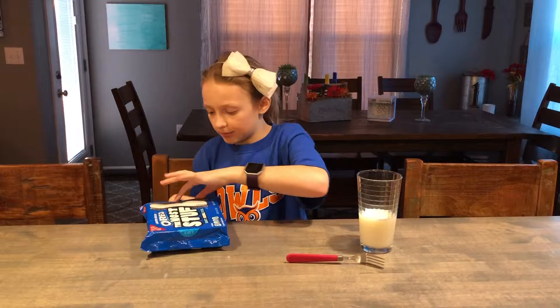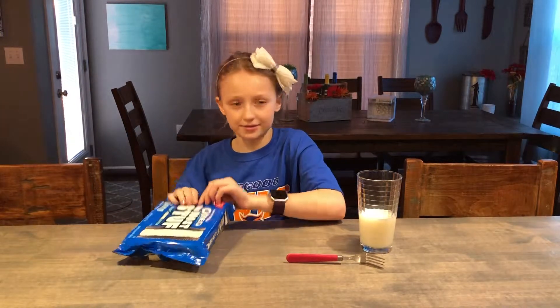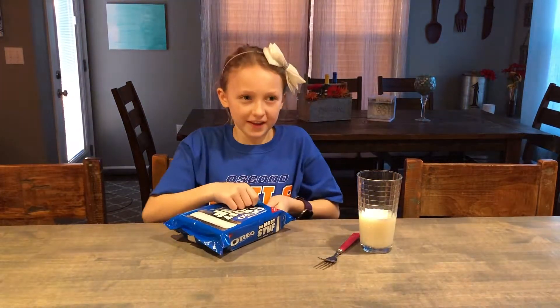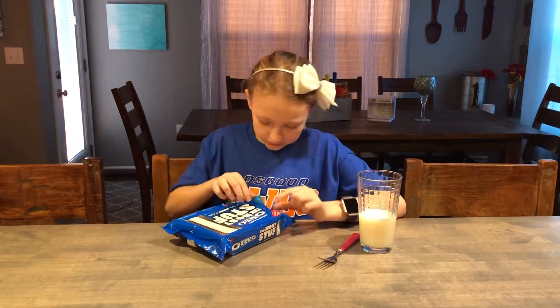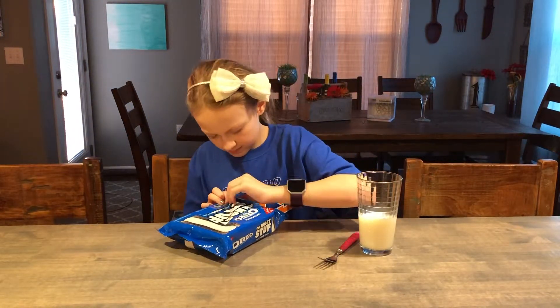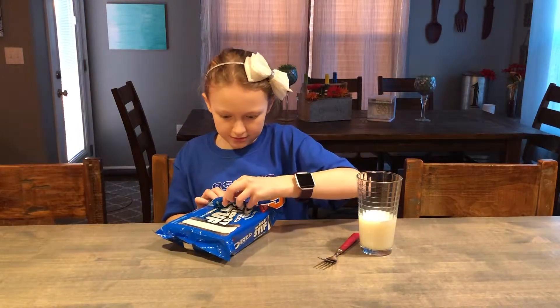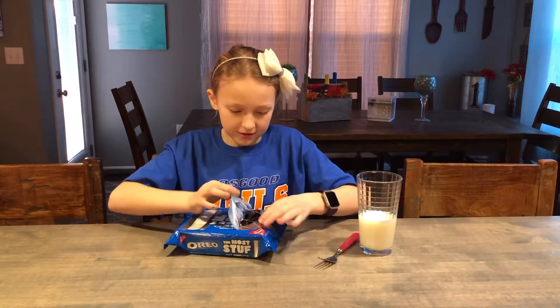And then see how much stuff it actually has in the middle. Alright, so I finally got it. Let's just open it up. Okay, this actually does have a lot of cream in it.